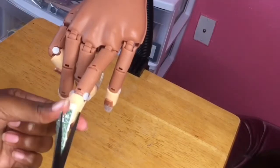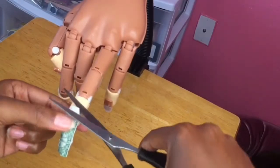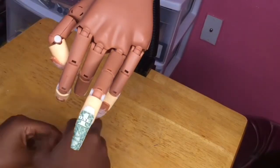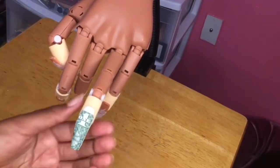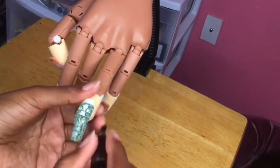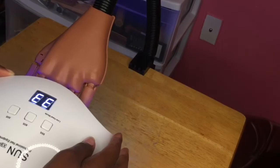Now that the nail is glued on, I'm just taking some scissors and cutting off the excess paper. Then taking my Gression base coat, I'm just going to put a thin layer of that onto the nail, and then I'm going to cure the nail under my LED lamp for 60 seconds.